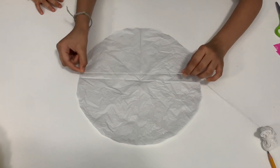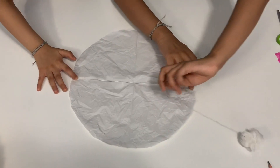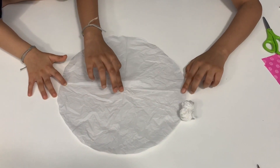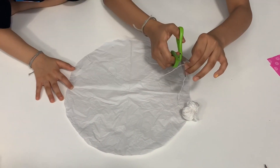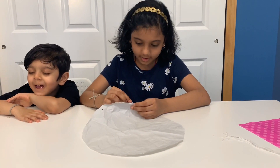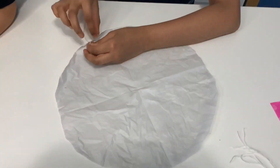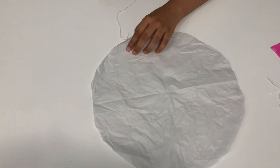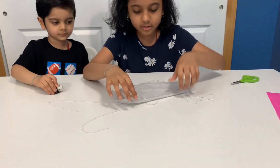Take some string and put it fully across here. Then do half of the string, like here, and then cut! Do the same to eight strings. Take your string and put it inside the hole and then tie it. Do the same to all of them. After tying all the strings, make sure they're equal.